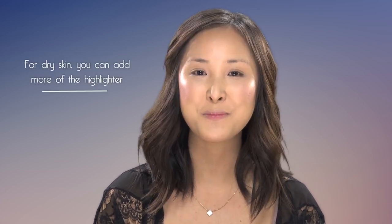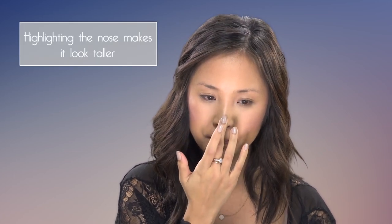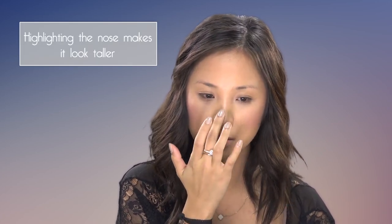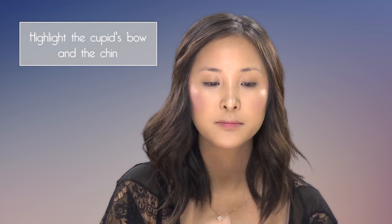But if you have dry skin, you can pack a bit more on and get away with it, because your face won't look as shiny as the day progresses. Then just putting some on the nose as well — this will make your nose look a bit taller because the light will naturally hit the high points of the nose. Also on the cupid's bow, and you can even put some on the chin or forehead, though my forehead gets really oily so I'll stay away from that.